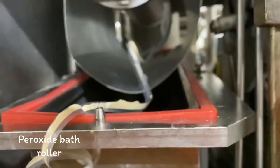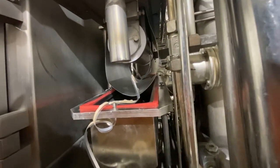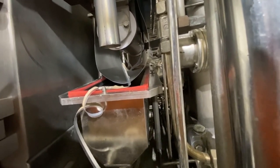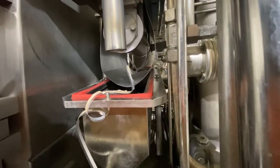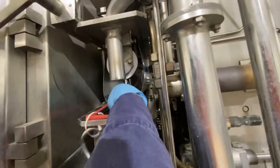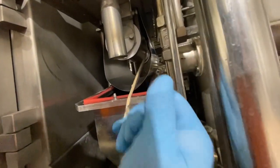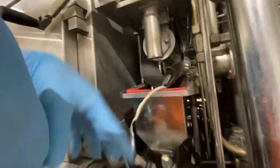Good evening guys. I'm going to open the peroxide bath of a TVA8, one liter. I want to remove the strips wanted on the peroxide bath roller. You see this guys — these are all the strips wanted on the roller. There are some more.